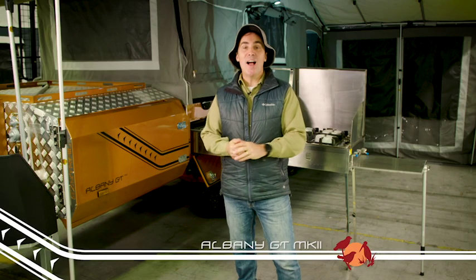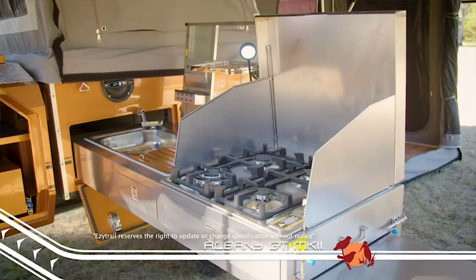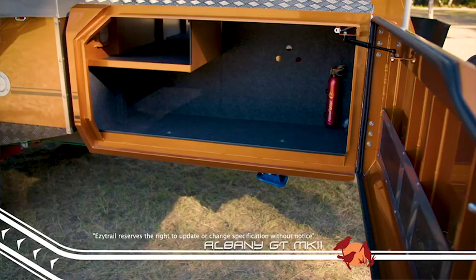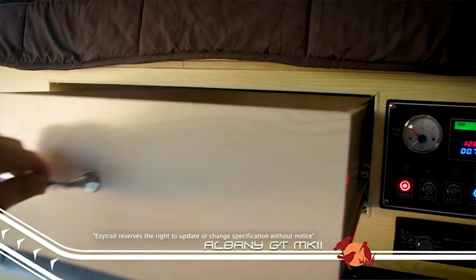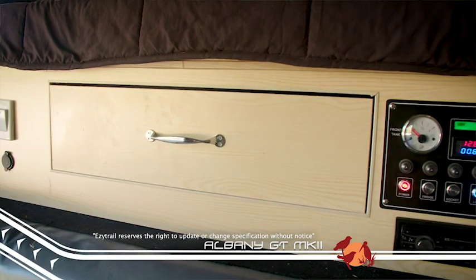The Albany GT Mark II has miles of usable storage space, thanks to the redesigned front twin storage box. One side includes a large bridge slide and stackable storage drawers located right next to the slide-out kitchen, which has a large sink, four-burner gas cooktop, and a handy drying rack and slide-out preparation surface. The other side has three very usable sized compartments. The Mark II also has two drawers located under the bed space that are great for items you are likely to need in the camper once you're all set up.